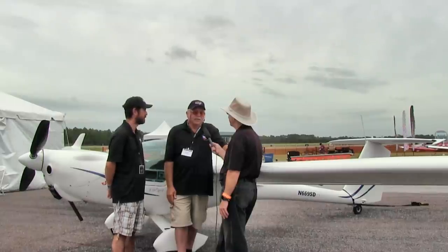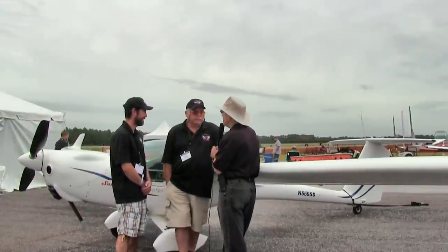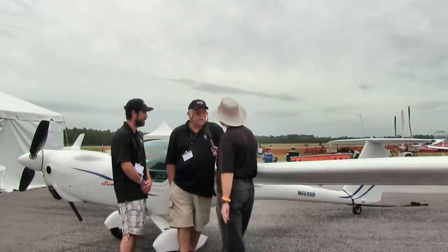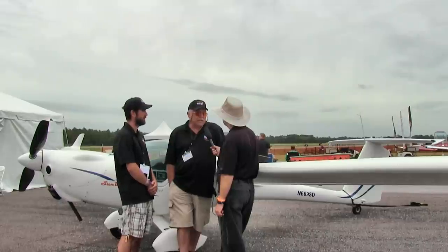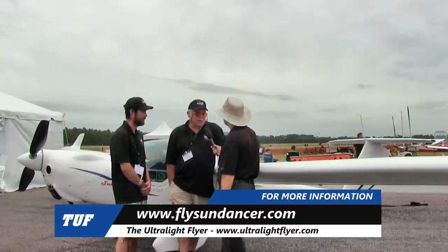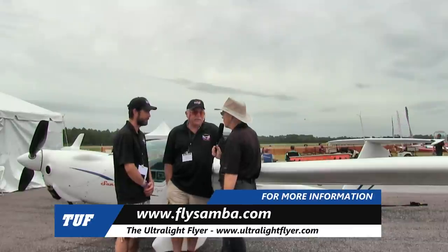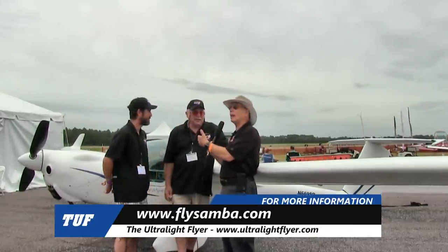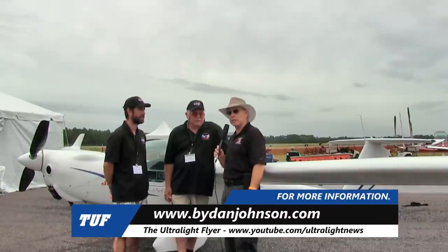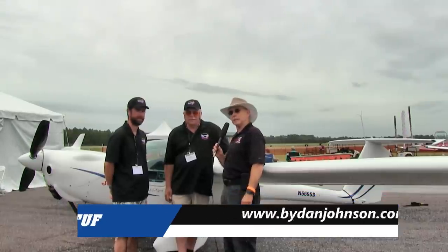For more information, visit www.flysundancer.com or www.flysamba.com — Samba is spelled S-A-M-B-A. You can also find more about all kinds of aircraft and affordable aviation at bydanjohnson.com. Thanks for joining Mike, Elias, and Dan at the booth space at Sun 'n Fun 2019.